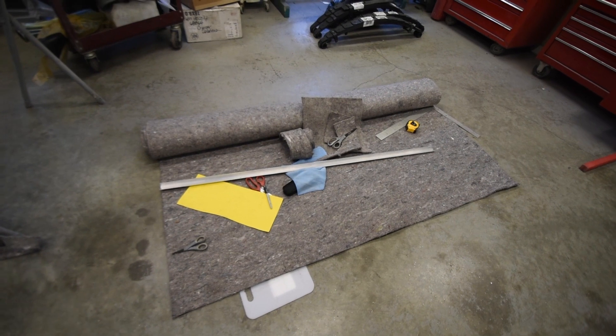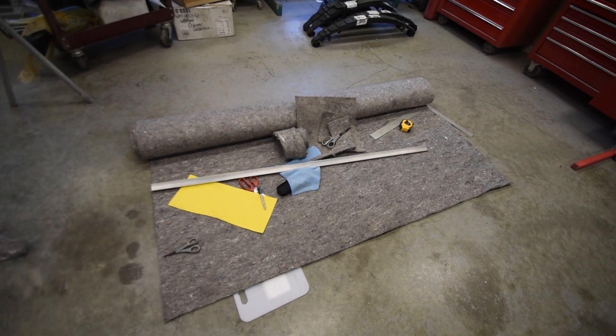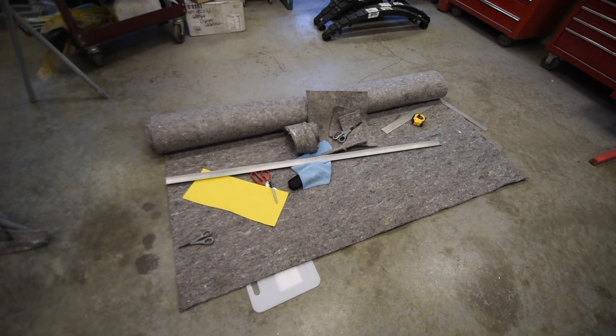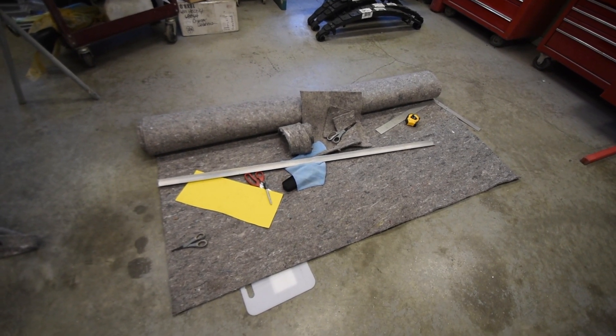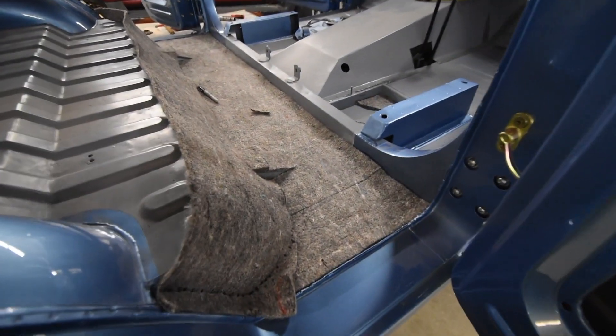Hank has started the process with the synthetic jute and he is taking and making all the different panels and sections that will go in to create the backing for the carpet. And if I were to spin around here, he's already starting that process right now.